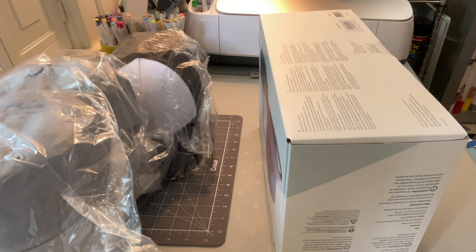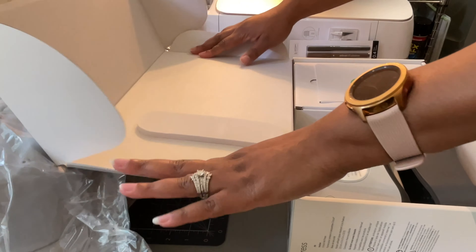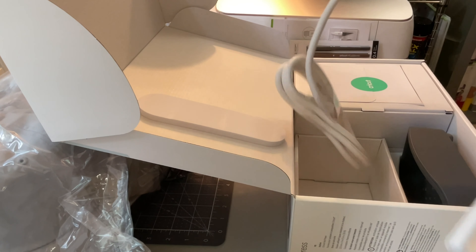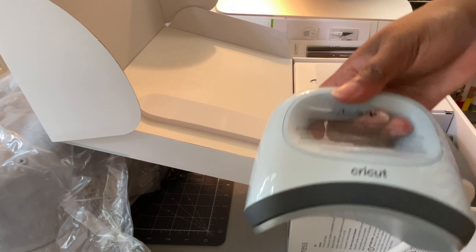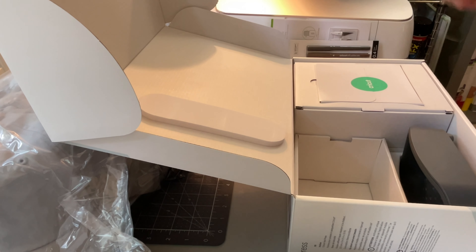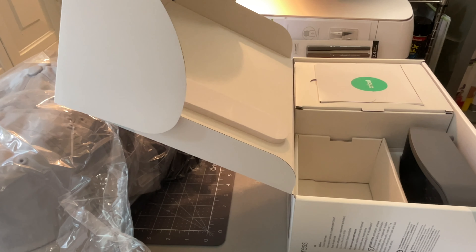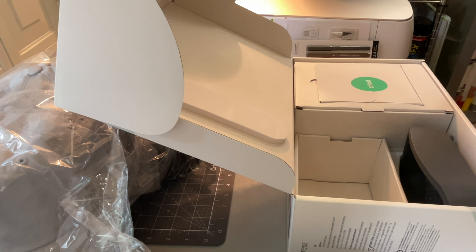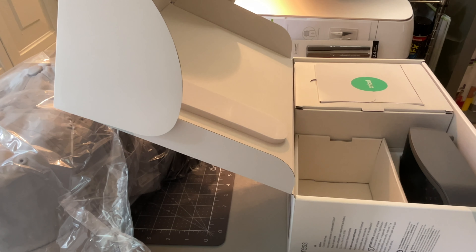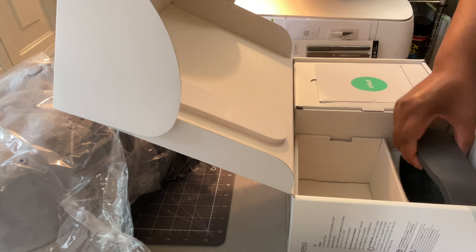I called Cricut customer service and I had a nice guy on the phone. So this is nice — okay, a little hat press, so this is the press with the cord. And then we get another roll of tape. I thought it was a full roll but it's just a little starter roll of the strong grip tape.